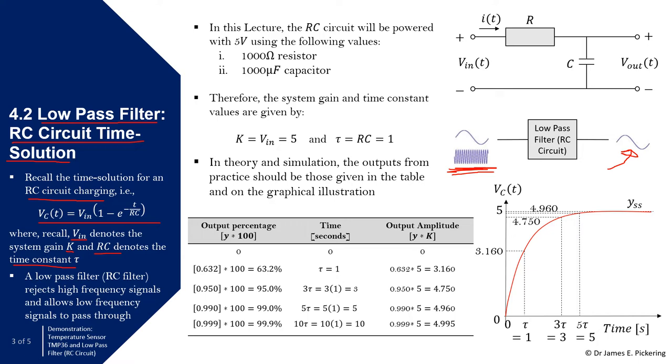The system gain tells us the final value of the system at steady state, and the time constant tells us how long it takes to reach steady state. In this lecture we're going to use a resistor value of 1000 ohms and a capacitor value of 1000 microfarads (10^−6 farads). Therefore the system gain is equal to the voltage in — we'll say 5 volts for now — and the time constant τ = RC = 1000 × 0.001 = 1 second.